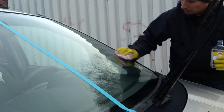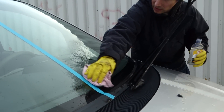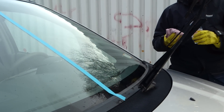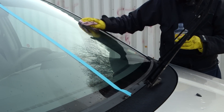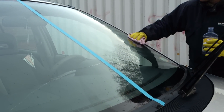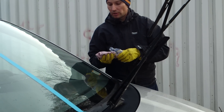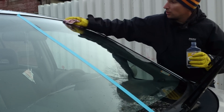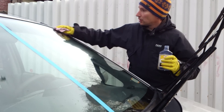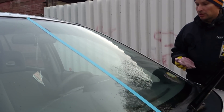I apply it over the entire screen. The thing with most of these products is that they're usually rather easy to apply, but the more long-lasting products are a pain to remove and clear the windscreen again. This one however is very easy compared to others to actually get off. So now I think we've managed to cover the whole area — now we just wait.